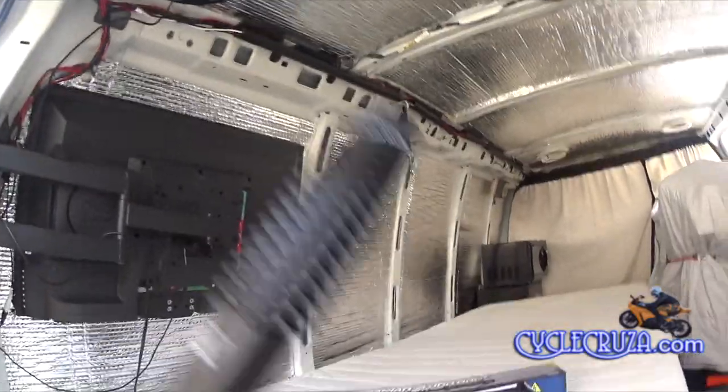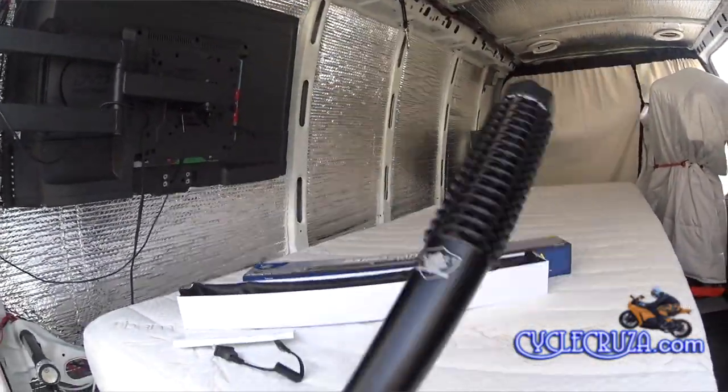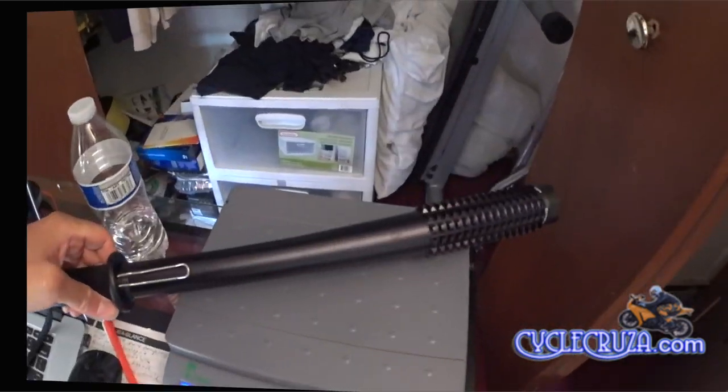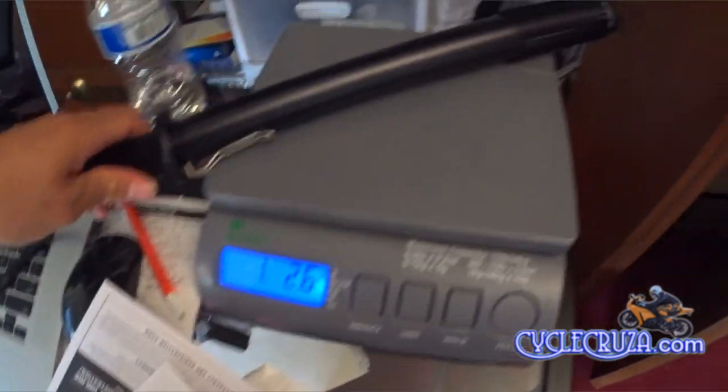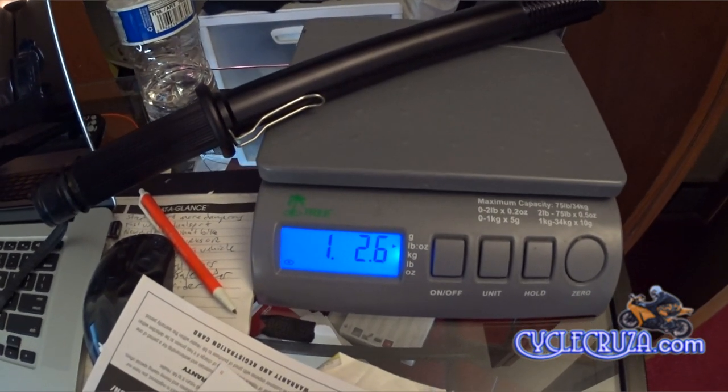The baton feels nice and solid when I strike with it — definitely can do some damage with this bad boy. As far as the weight, it weighs approximately one pound three ounces.